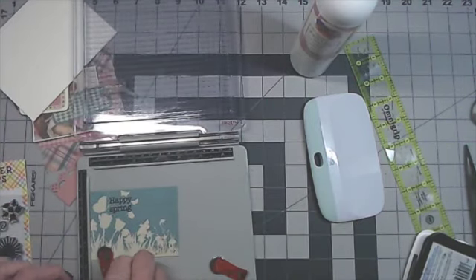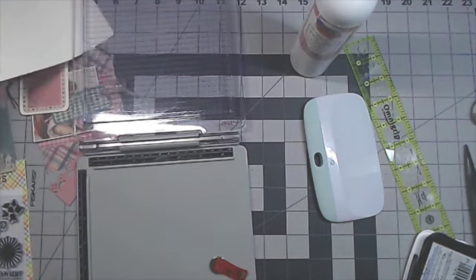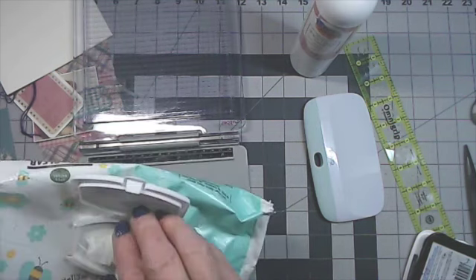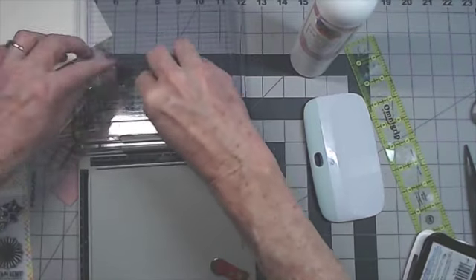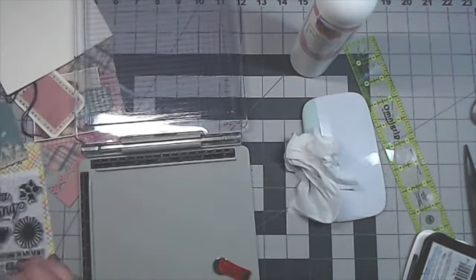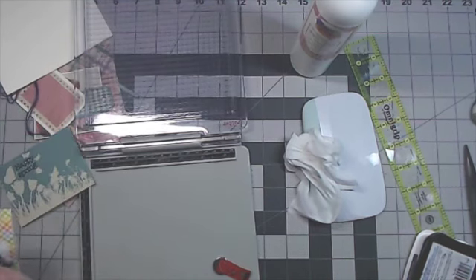I'm going to take these off and clean the stamp. I use fragrance-free baby wipes to clean my stamp and the platform. Most of the ink came off the stamp. Then I make sure I put it away right away so I don't lose it.